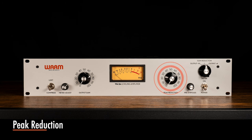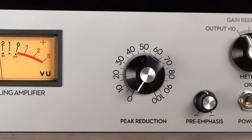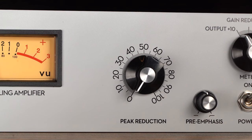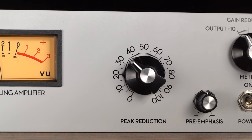Peak reduction adjusts the amount of compression applied by the WA-2A by raising or lowering the compression threshold. The WA-2A can apply nearly 40 dB of gain reduction. As a general rule, we suggest starting with a moderate amount of peak reduction and adjusting further by ear to achieve the desired amount of compression.